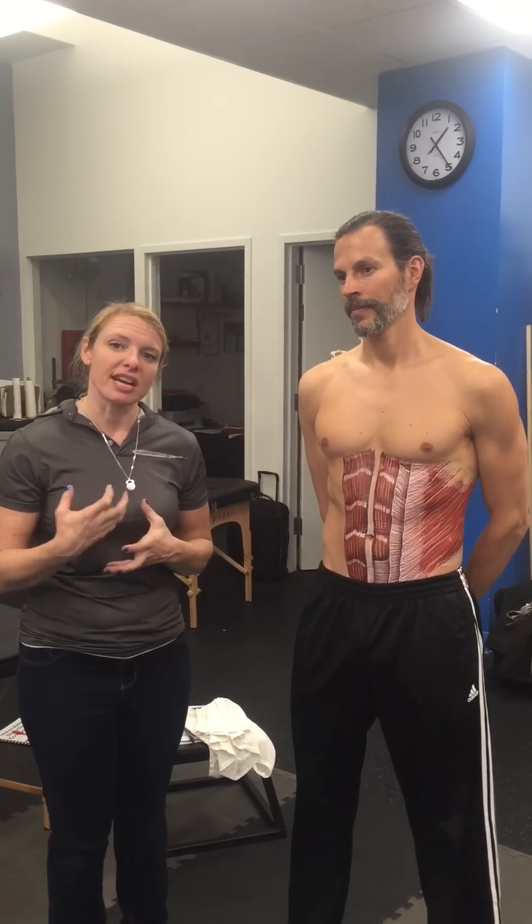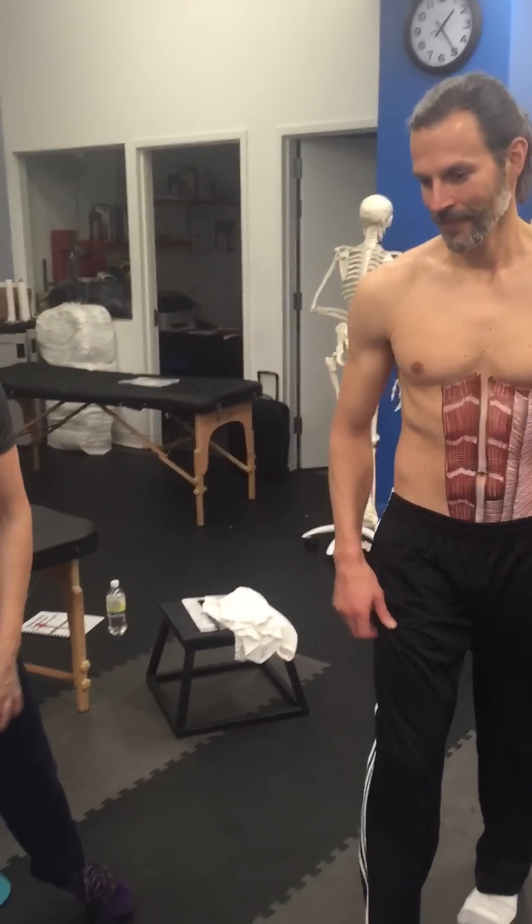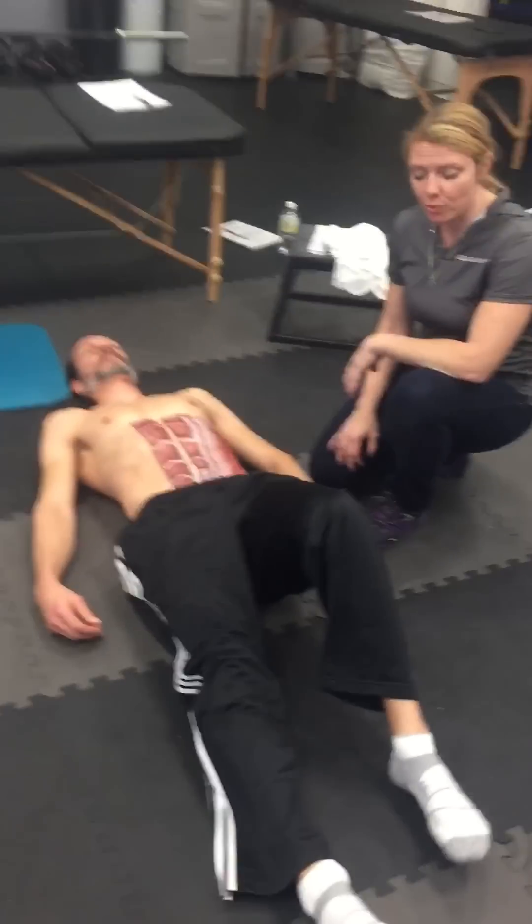So one of the best things you can do for diastasis recti is coach breathing. So let's put you in a flat back position. Instead of doing crunches, which are probably not appropriate, you want to actually work these muscles with breathing.